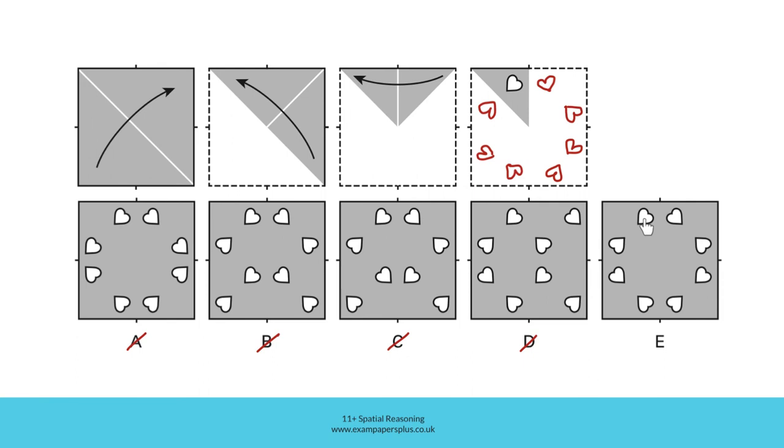E, though, has this heart-shaped hole correctly reflected like this. These two holes are reflected over here, and these four holes are reflected over here, just as we would expect to see. It means that E is the right answer, and to help you visualise this more clearly, I can now show you this using a real piece of paper.